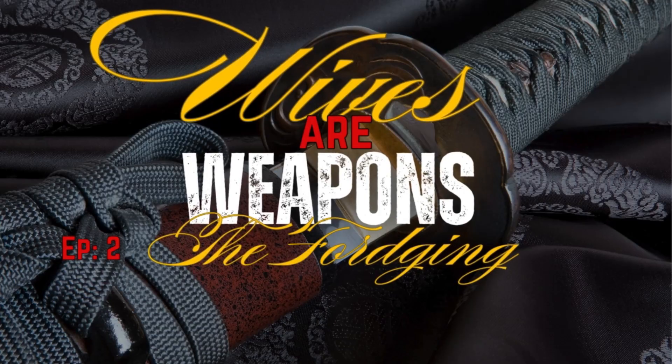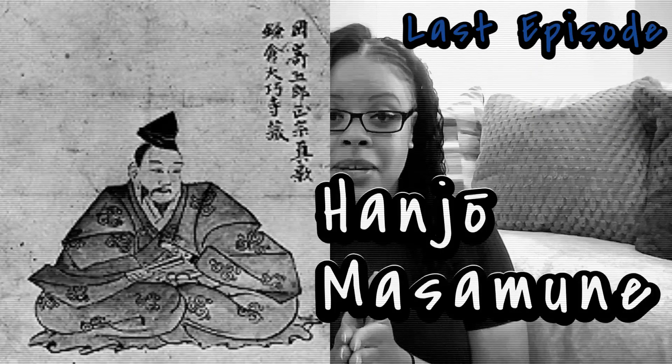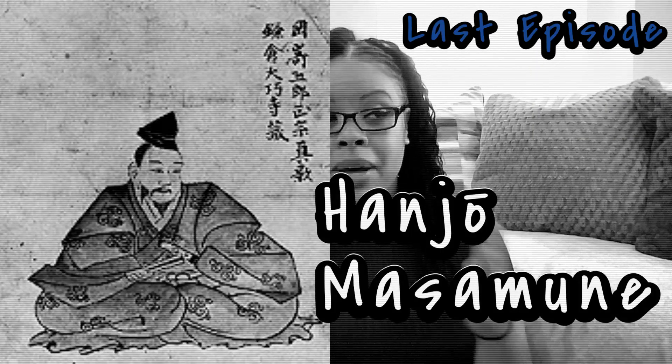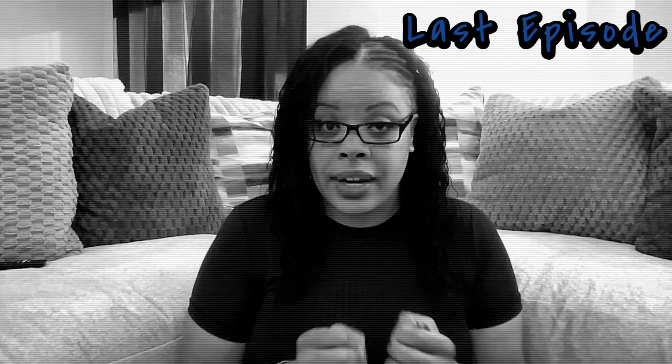Episode one is already live — we are in episode two. So let's go back to 14th century Japan. There was a master swordsmith called Hanzo Masamune. Masamune became famous because he forged katanas. There were a whole bunch of other swordsmiths, but because of his technique he became world renowned for what he did and how he built his swords.